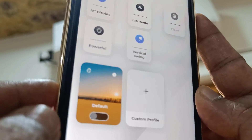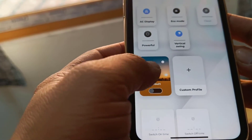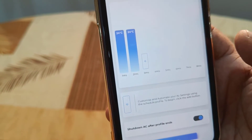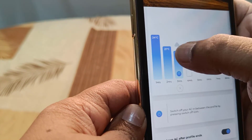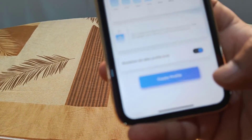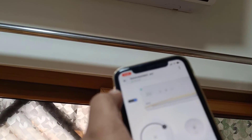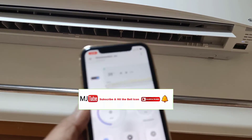On the AC it will show the temperature and mode. There's a default profile — this means the AC temperature changes automatically as per a preset schedule, like after one or two hours the temperature changes to a set value. But this is just the default. If you want, you can create your own profile — tap on Custom Profile and set the temperature for each hour. This is a very nice feature. After every hour it will auto-change the temperature. Click Create Profile and that's it. I've tried this and it works very well with no delay between the phone and the AC.